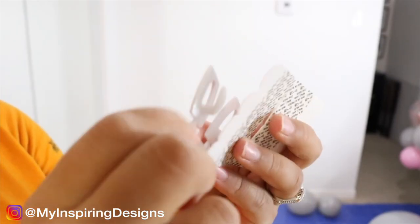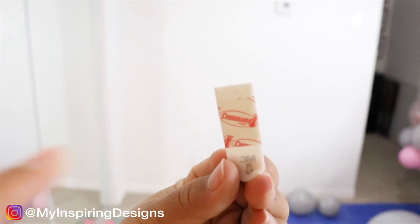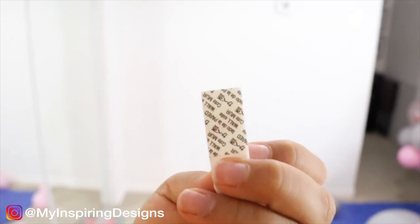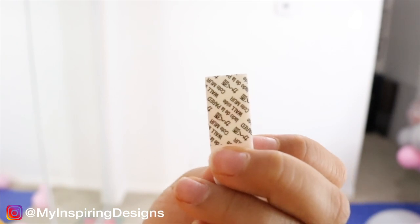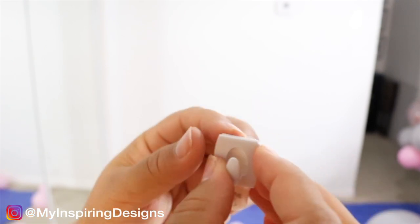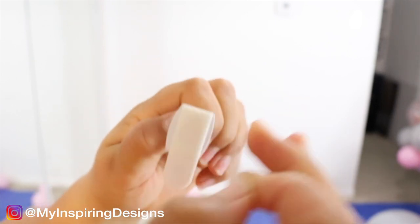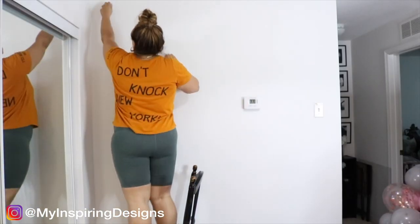Another Amazon favorite is command hooks. I usually take these on and off my wall if I do multiple balloon garlands. Just make sure the red part is sticking to the actual hook and the black lettering part is against your wall. Hold it for about 30 seconds and it should be fine.